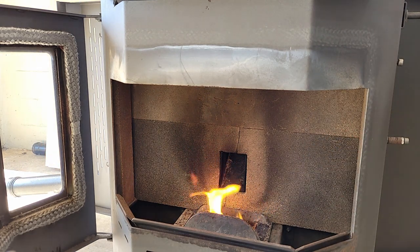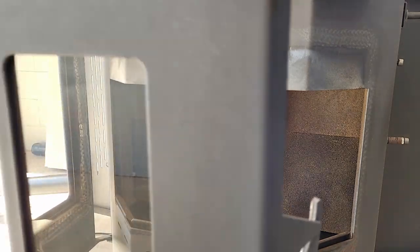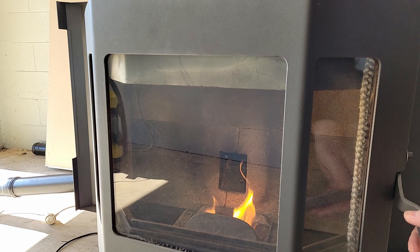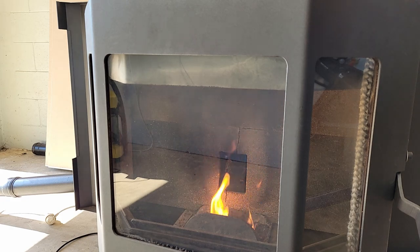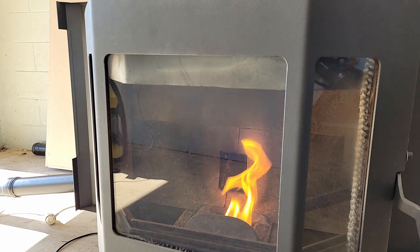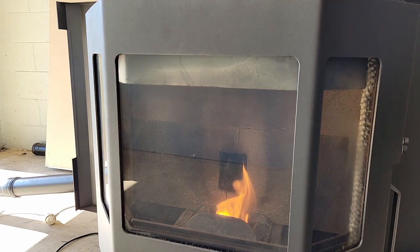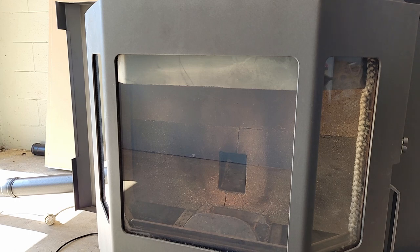Let that burn for a bit just to make sure it's established and going. Now I'm just going to see how we go — that does seem to be burning enough for me. I'm just going to switch on the pellet heater. You can't really see it but there is a flame — you can just see it there, there is a little fire burning in the bottom. I think I've got enough, I'll just let it run.